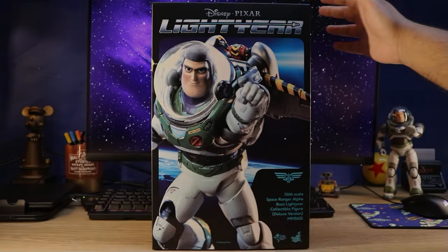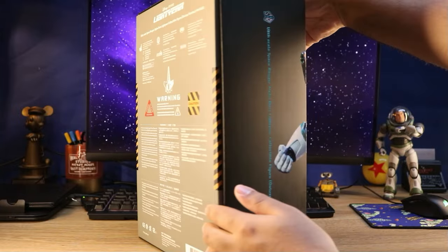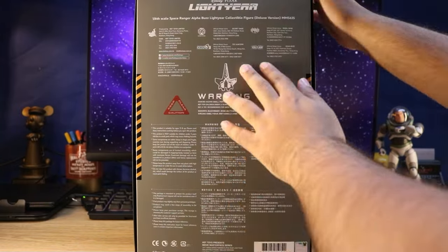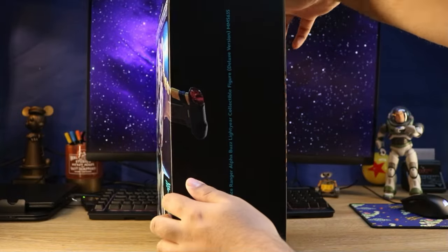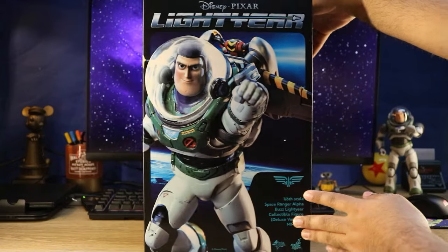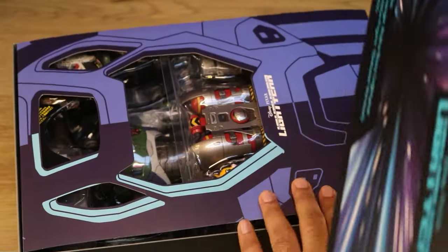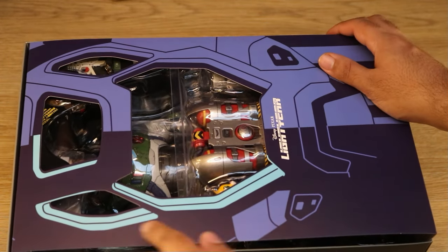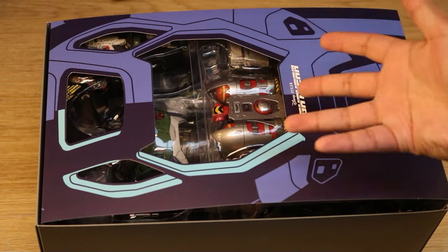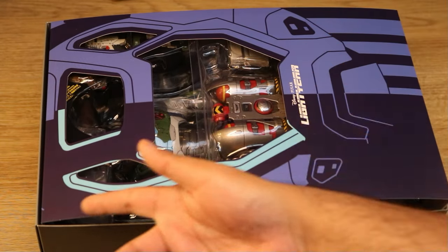Hey guys, today we're going to review the Space Ranger Alpha Lightyear figure from Hot Toys. This already looks really cool — I love the box design and how they put a toy model on the front that really pops out. The design is very similar to Buzz Lightyear's spaceship from Toy Story 1, but with a Lightyear spin-off feel to it.